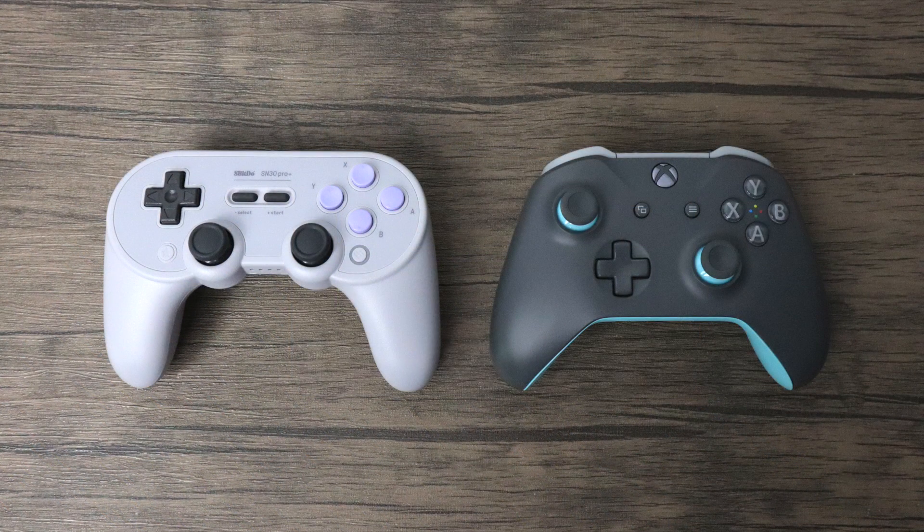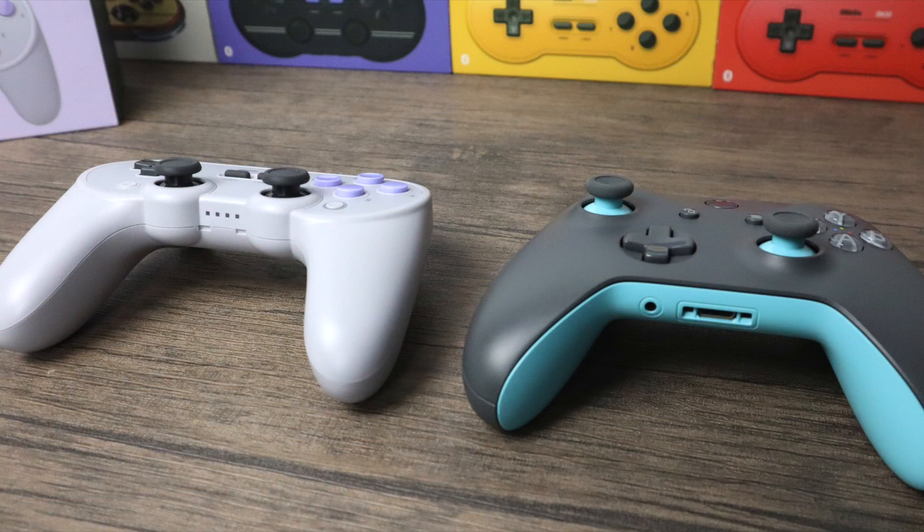The new controller is also a lot bigger than their older ones. As you can see here on the left we have the SN30 Pro Plus, and on the right an Xbox One controller — we're right on par with the size here. In the past, in my opinion, a lot of their controllers were a bit small, but this is right on par with the Xbox One controller. So if you're used to using the Xbox One controller, this should fit in the hand quite well.